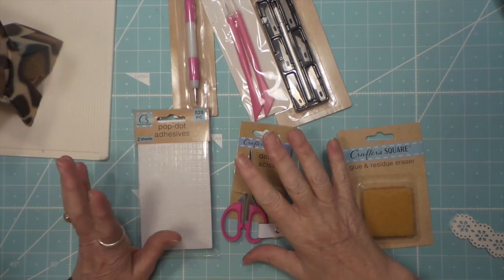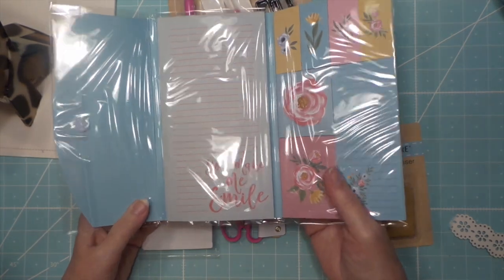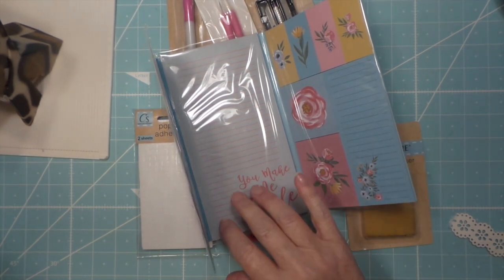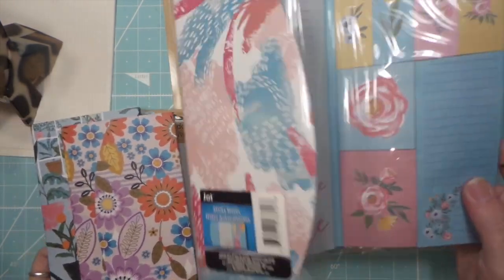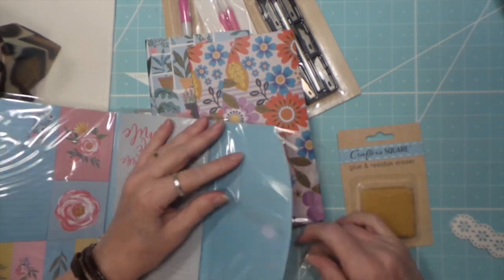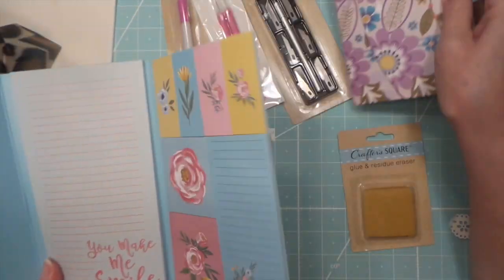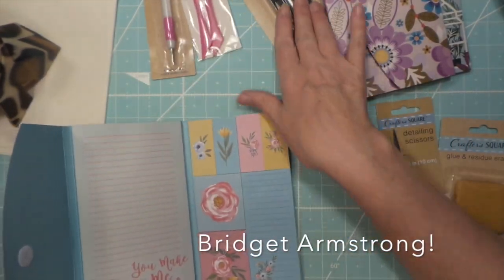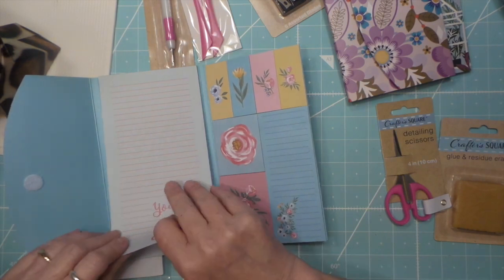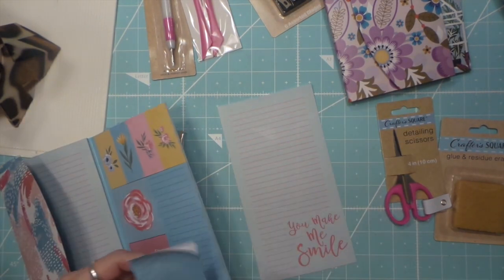Hi everybody, this is Roxy and I wanted to do a demo on some of the Dollar Tree Crafter Square products, including this jot - what are my colleagues calling them - stickers, post-its. I'm gonna grab these other ones too. They have these two so we'll start with this. They seem sticky.